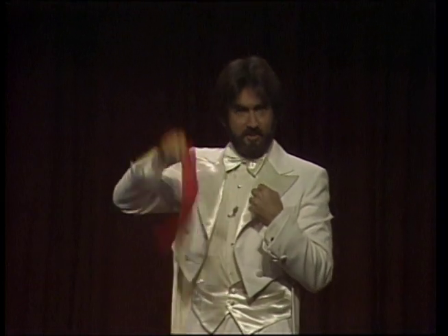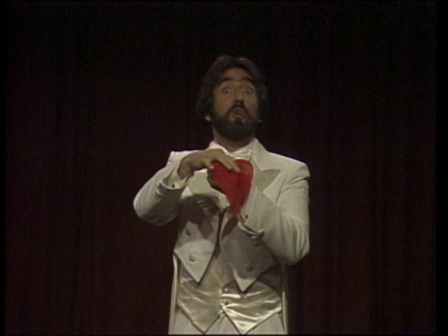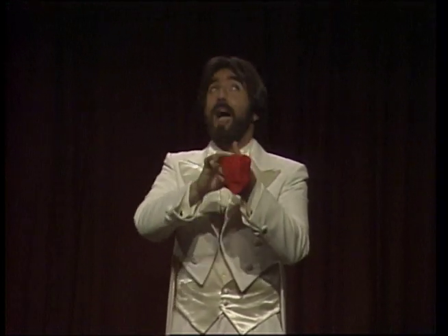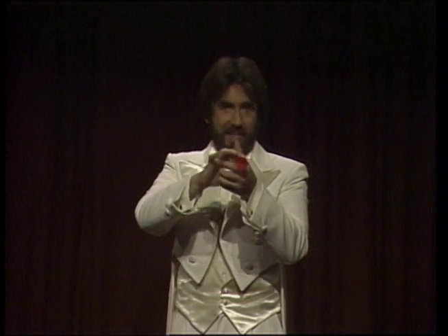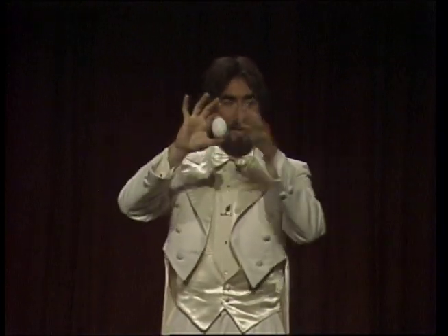Then you take the silk, stick it into the egg, but the audience doesn't know this — they think you're simply sticking it into your hand. As you do this, you talk about what a grand magician you are, or some such far-fetched palaver. Then, once you've stuck it all the way into the egg, you say, "I need some magic dust." This is simply to make it look like something magical, and then you show the egg.